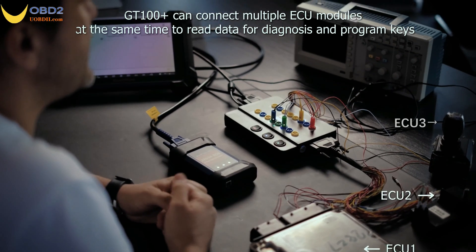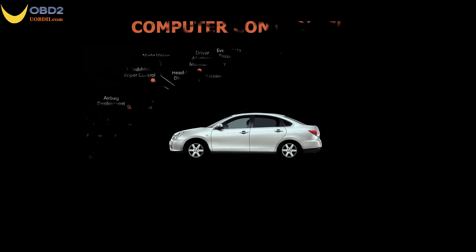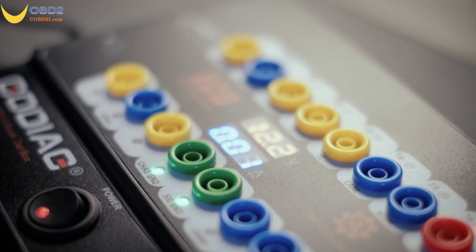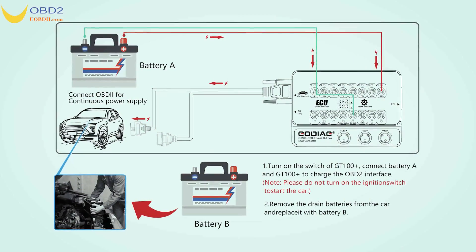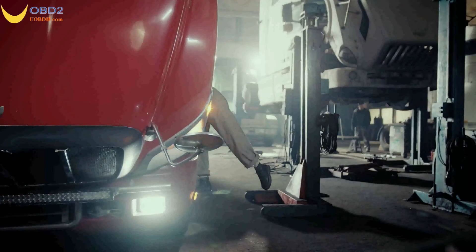For more information, visit the official website. If a car is directly powered off when replacing the battery, a fault code may appear. The first method is to use a diagnostic device to clear the fault code. The second way is to use GT100 Plus to connect a spare battery to keep the power supply normal and ensure the vehicle does not have a fault code when you replace the battery.